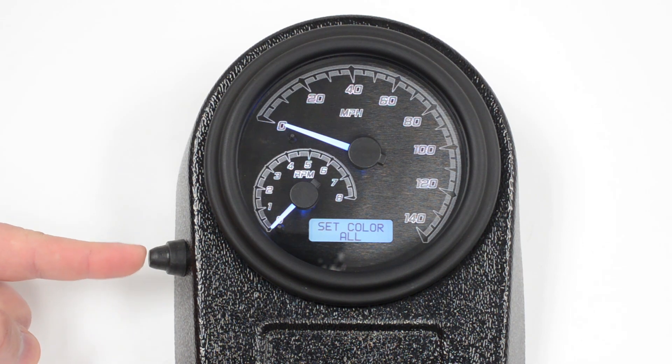The first option is to set all the colors — this is going to be the needle, the background, and the LCD all together. You can also go in and set just the backlight if you want. For this demo, we're going to set each color separately.